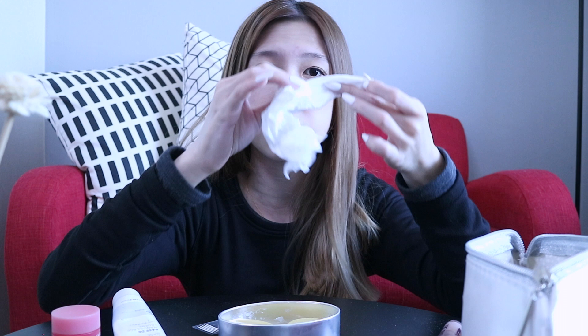I want to stick on my double eyelid tape first, because you can tell that my eyes are not symmetrical. So let's stick this on first, because it's kind of annoying.